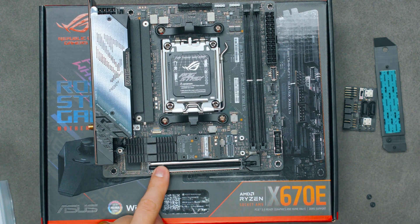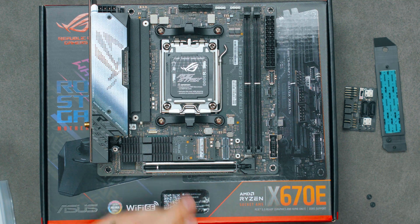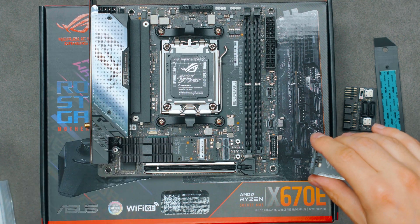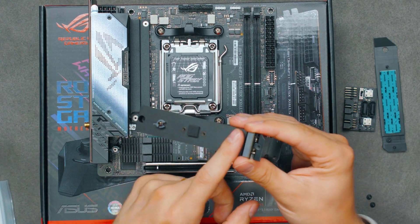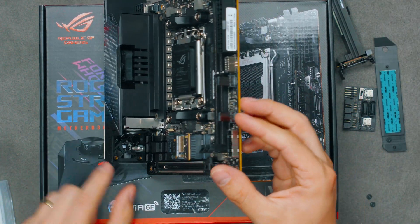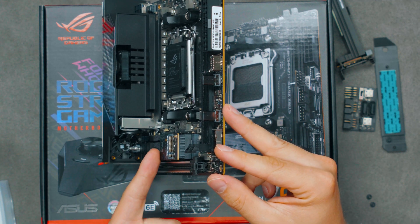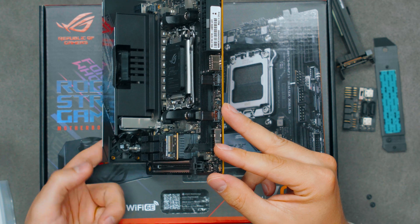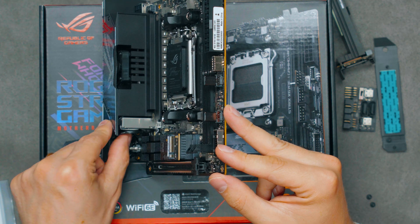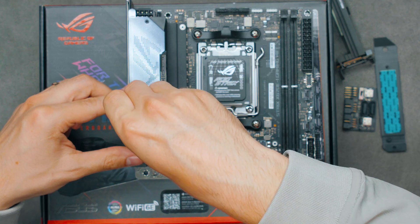This slot here is the PCIe Gen 5 x16 slot, full size, and goes directly to the CPU. So this board actually has only one M.2 expansion slot connected to the chipset, and that's the top M.2 slot. There is an active fan on this side that blows through both M.2 heatsinks to cool them down.